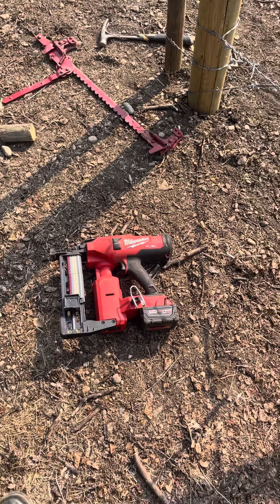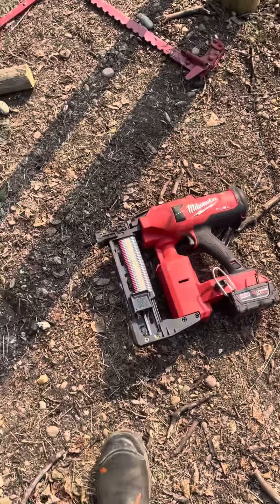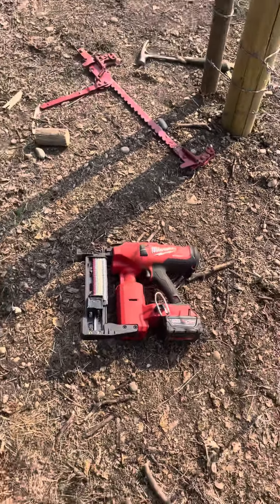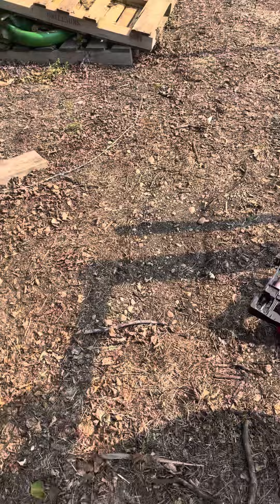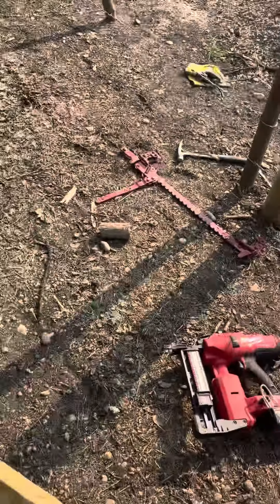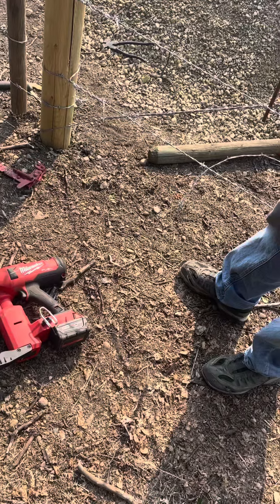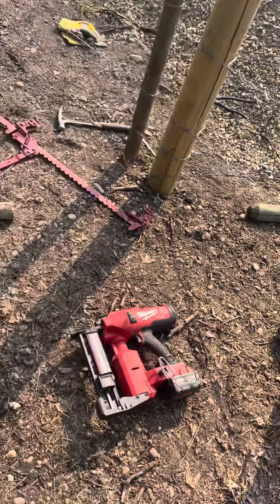The best tool known to a rancher is the Milwaukee stapler. We just got it for this last job and we're going to give a quick demonstration, because once you see it, it is money well spent. I think we got this one in GP and it was $900 for the bare tool, and about $1,100 if you bought it with a battery and charger.